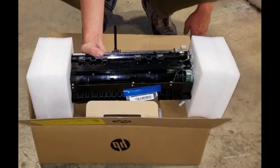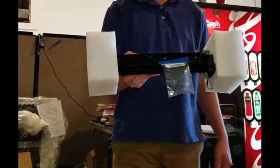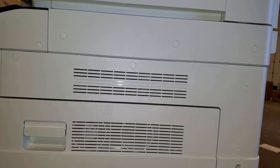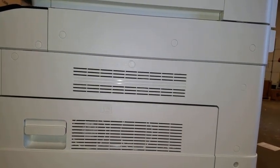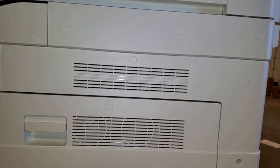Inside the box will be the second exit unit itself as well as a baggie containing two small hex nut screws. In order to install the separate paper exit accessory on the Model 778, this panel located above the right hand copier door will have to be removed.